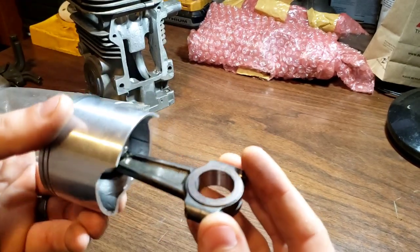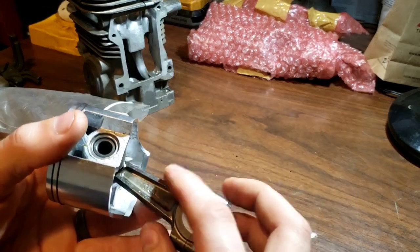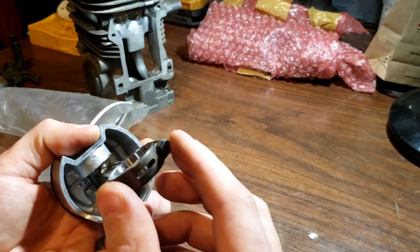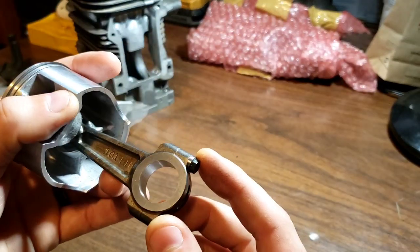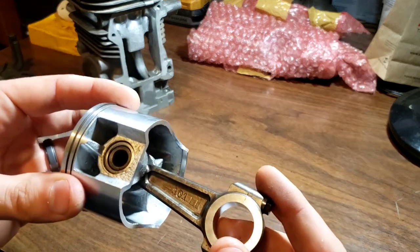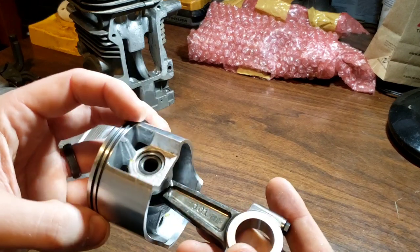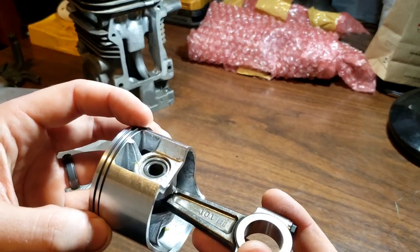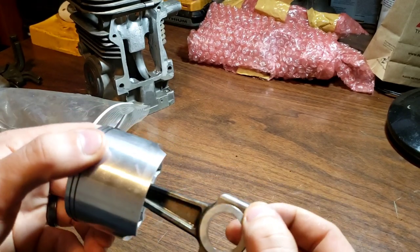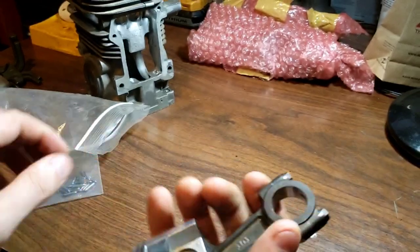The billet rod is worth the money if you really don't want to blow your stuff up as easily, because the stock rod is the weak link inside these engines. You get rid of this weak link and you're going to be good. The rod bolts here are more than sufficient. You go to Quantum Racing dot com and they machine these billet rods out.